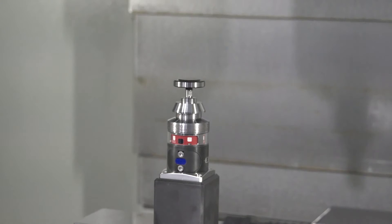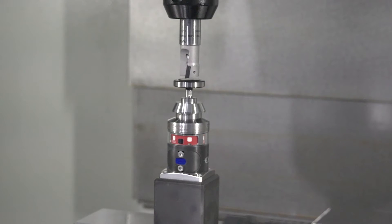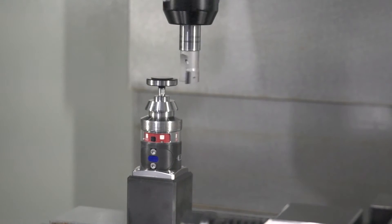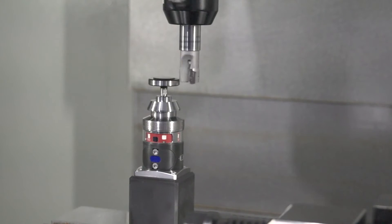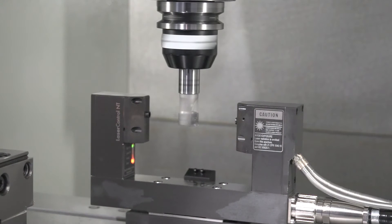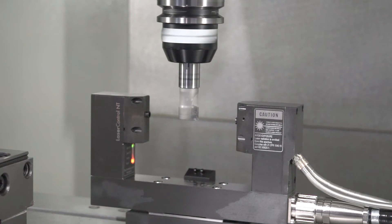There's a similar argument with tool measurement as well. Could we not use a pre-setter away from the machine? Yes, you can. But the advantage of measuring your cutting tools on the machine is productivity benefits and the speed that it can be done. You're taking away the human interaction and so potential human error. And when we measure, particularly with the laser system as you'll see in the demo, by measuring at the full cutting speed, we're encompassing all dynamics of the geometry that you're about to cut with — taking in all the thermal movements, any run-out within the spindle, wear in the spindle — and we incorporate all that into our measuring result.